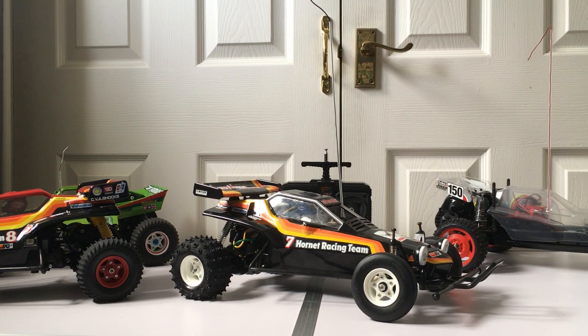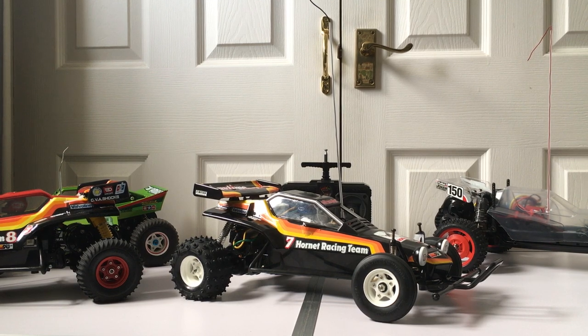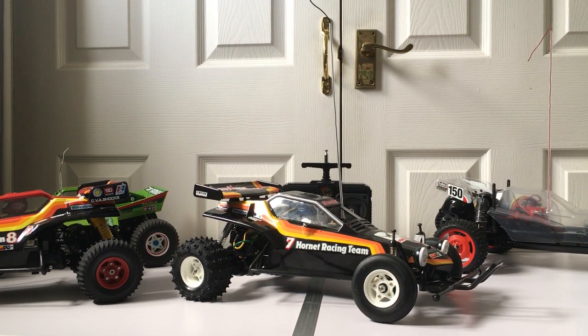Hi guys, it's Andy Robinson — cheers for checking out the channel again. For today I'm going to be showing you this Swift RC restoration of a classic 1984 Tamiya Hornet, so we're going to take a closer look at it in a minute.